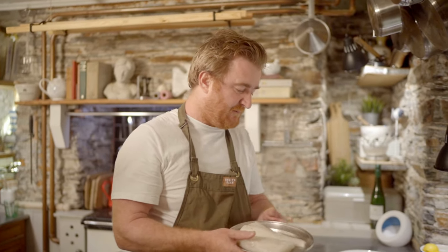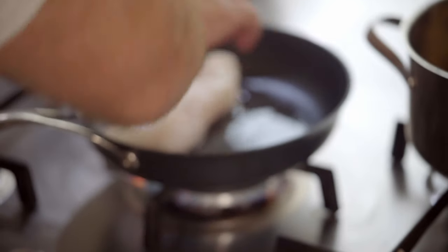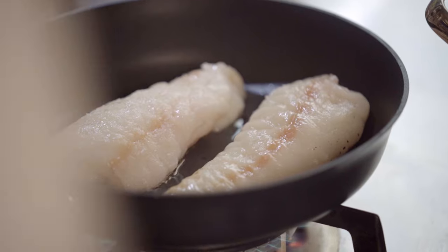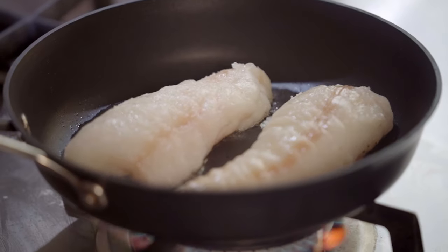Now whenever you cook fish in a pan, there's a couple of things to remember. You want it to be quite hot, not roasting hot so it burns, but sort of medium hot. And always lay the fish away from you, so if you splash any hot oil it splashes towards the other side of the workstation. With all fish cookery in a pan, don't mess around, don't move it, don't jiggle the pan around — just leave it to get a nice colour on one side.